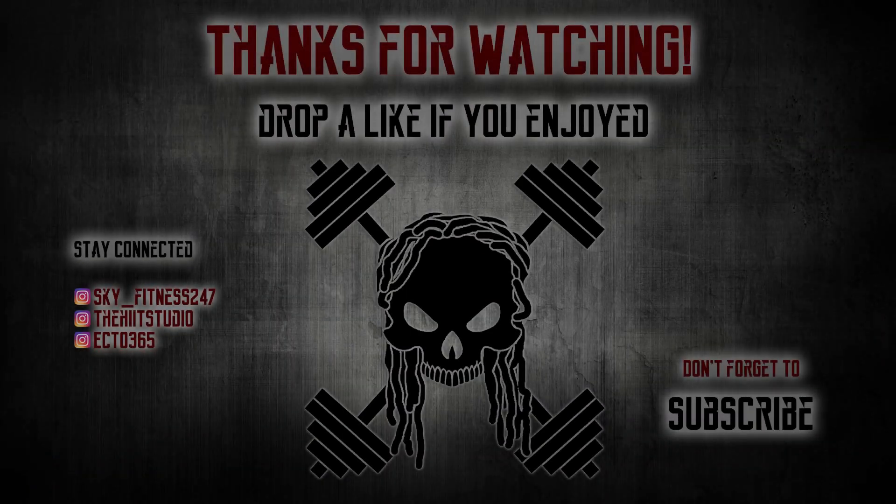Alright guys, that's the video. Remember to like the video, comment down below, and remember: train hard, stay dedicated. I'm out.